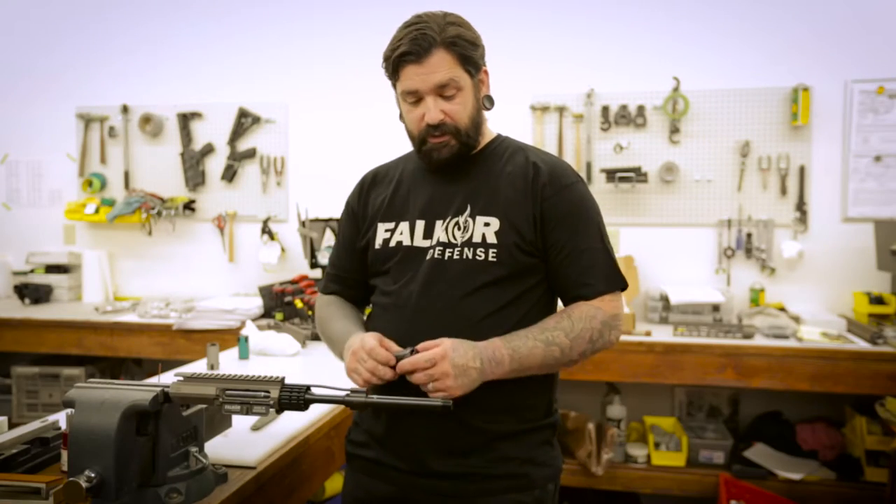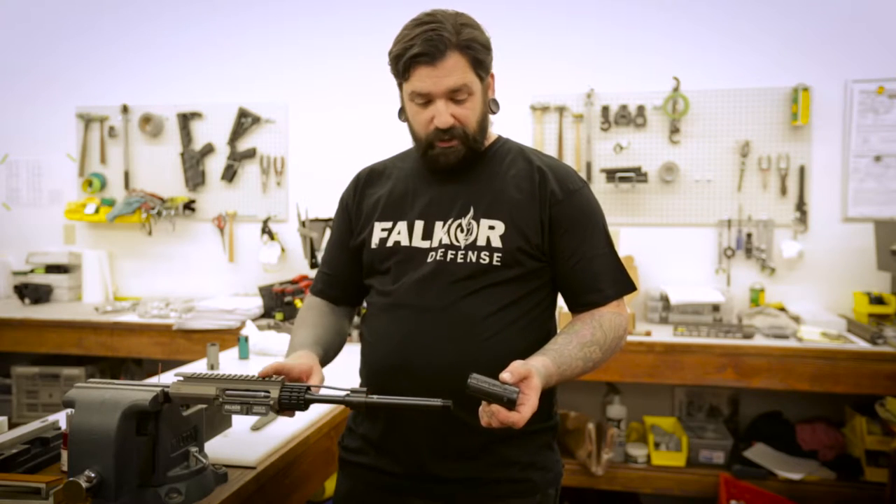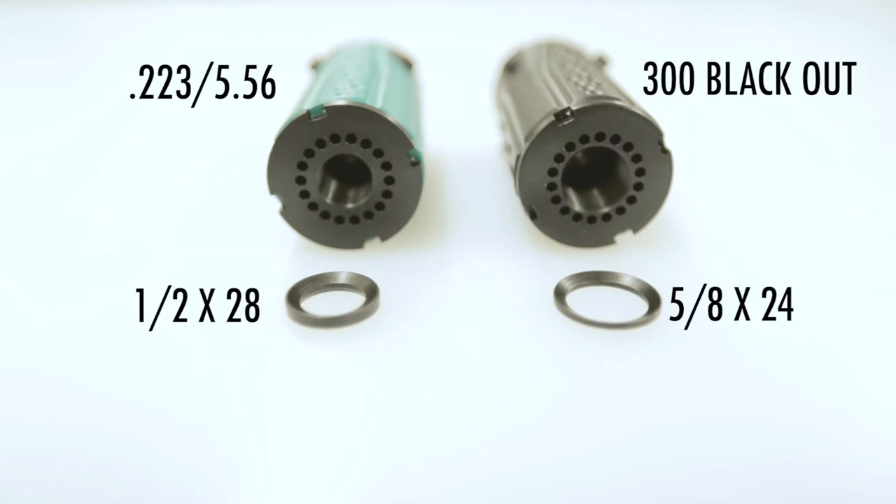Today we're installing a blast cap on our 300 Blackout rifle. The difference between your 300 Blackout blast cap and your 5.56 is the crush washer. You'll need a 5/8×24 for 300 Blackout and 1/2×28 for 5.56.